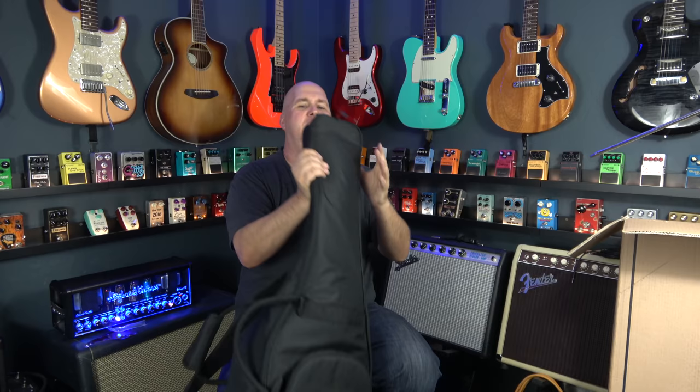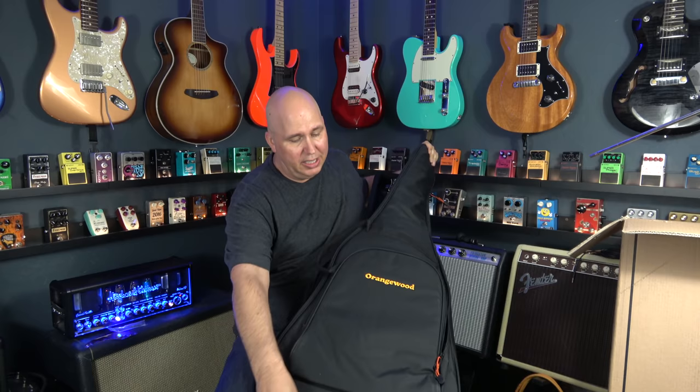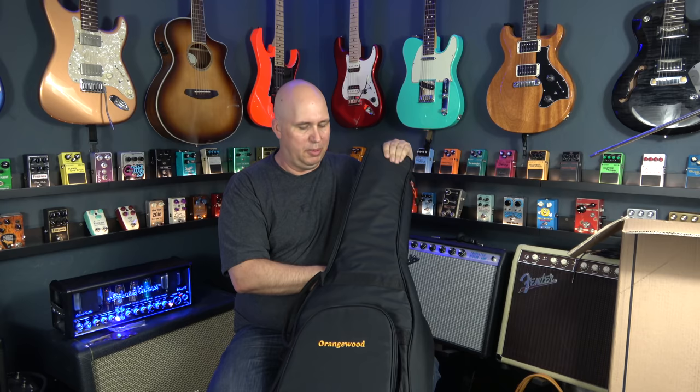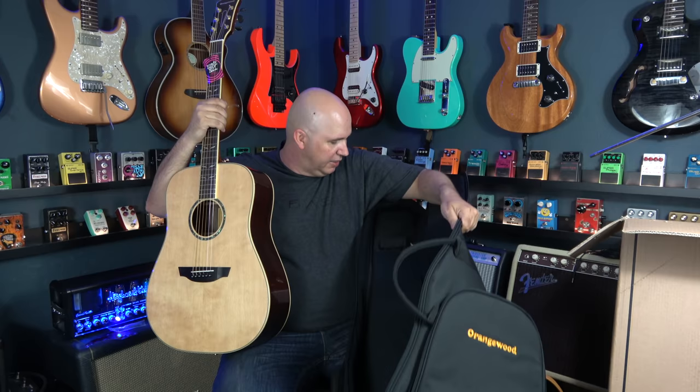Right away I'll tell you the zippers feel pretty good. The quality of the gig bag seems legitimate. I would say definitely a $50–$60 gig bag for sure. Gig bags have kind of gotten outrageous over the last few years. Some people will try to say this is a $70 gig bag, but I'm going to say it's a $50–$60 gig bag. There's no extra super-duper padding, but there is a Velcro strap for the neck.